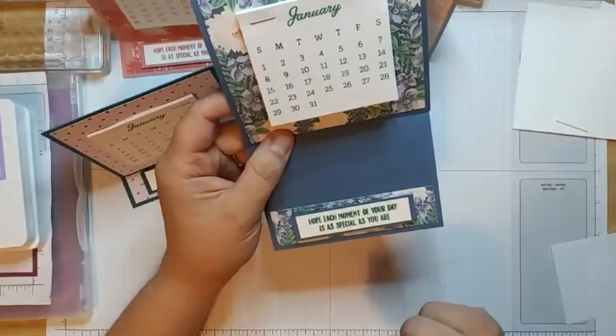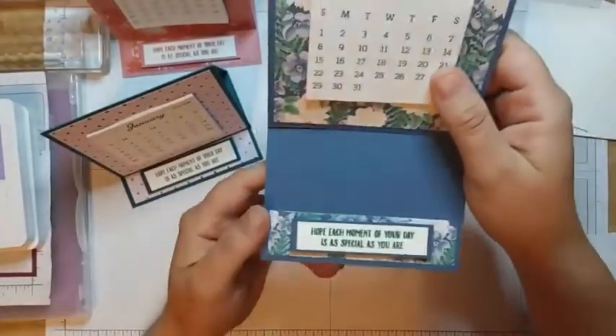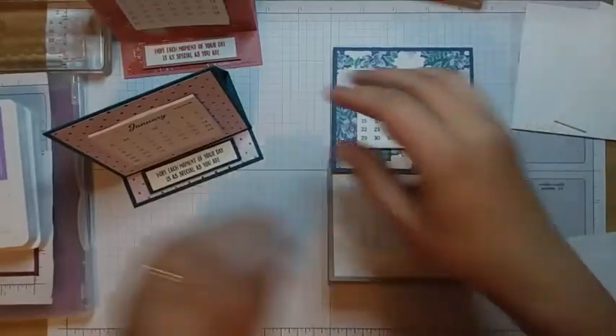I picked this saying from the Garden Birdhouses stamp set: 'hope each moment of your day is as special as you are.' I thought that was a cute one to put on the bottom so they could see it year-round, and every time they look at their calendar hopefully they'll be having a good day.